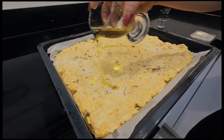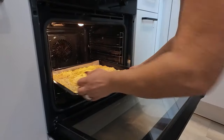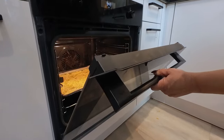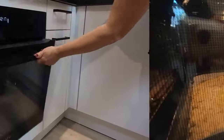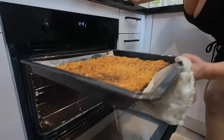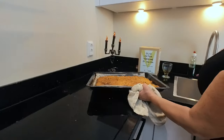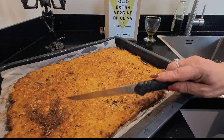And that's it. For 15 minutes. That is how it's supposed to look like. So like you can see, it's crunchy.